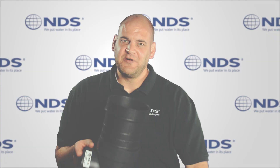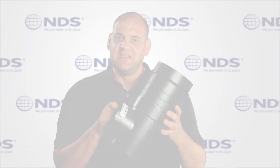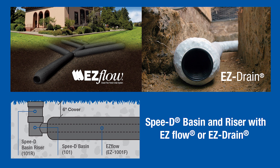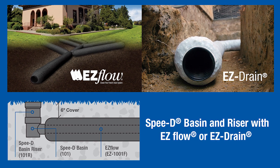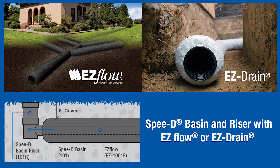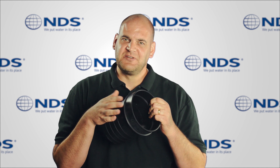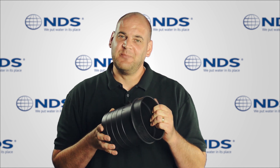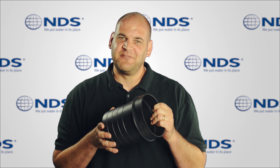Using a full riser and Speedy Basin with EasyFlow or EasyDrain engineered French drains allows for sufficient soil coverage depth over the EasyFlow and EasyDrain. The outer ring on the riser allows the backfilled soil to hold the riser in place when removing a grate or pop-up emitter from the riser.